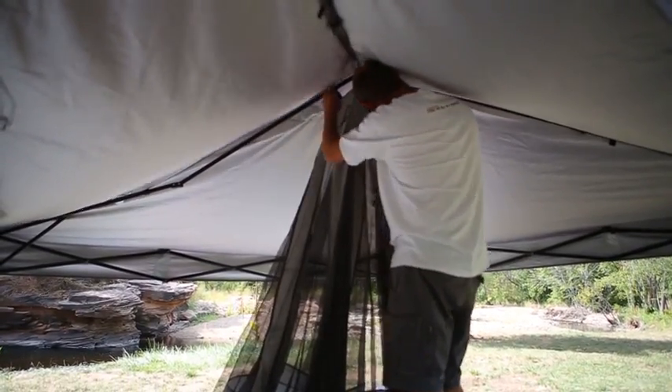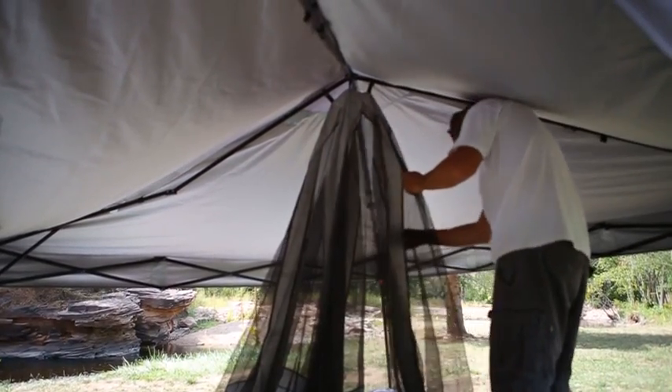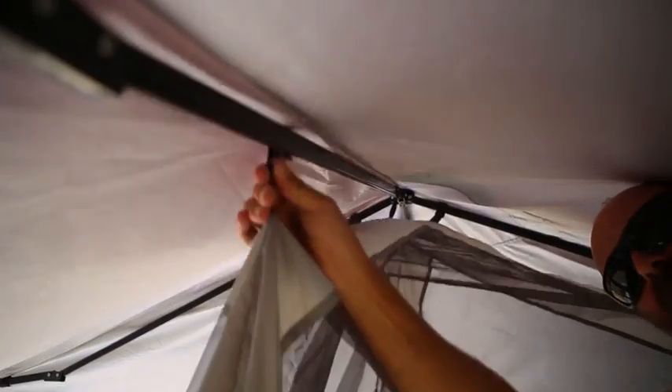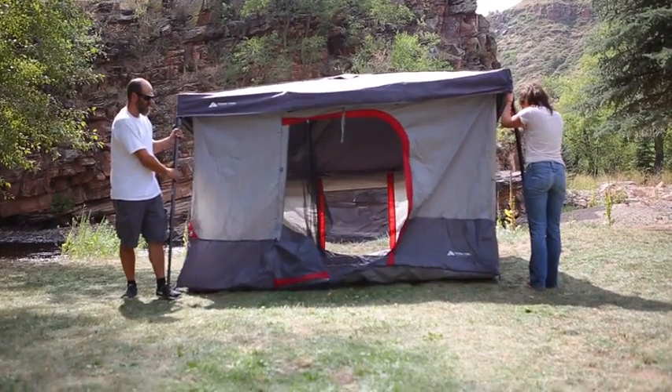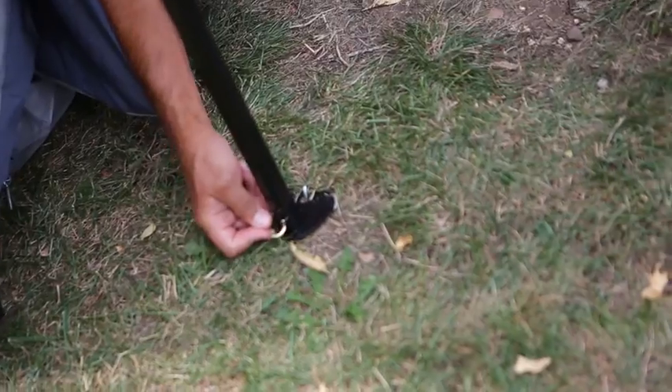To set up, lower your 10 by 10 canopy to its lowest setting. Attach the clip-in tent at the peak first, then attach the tent hooks to the canopy frame from the peak to the four corners. Raise the canopy and clip the hooks on the tent corners to the legs of the canopy.